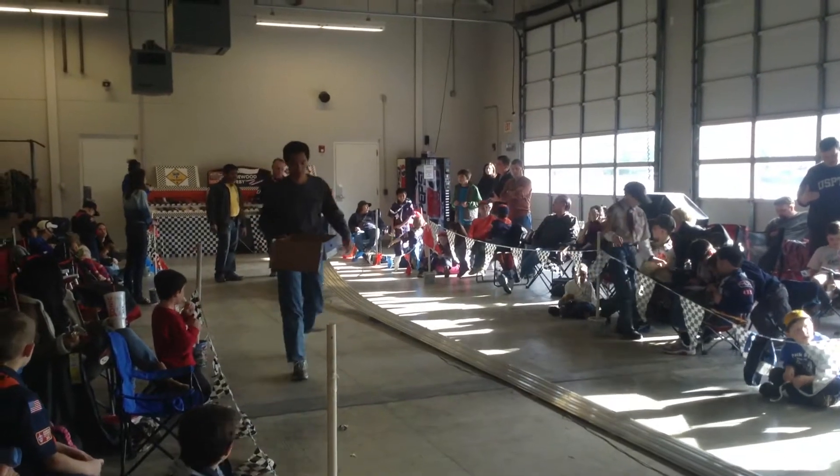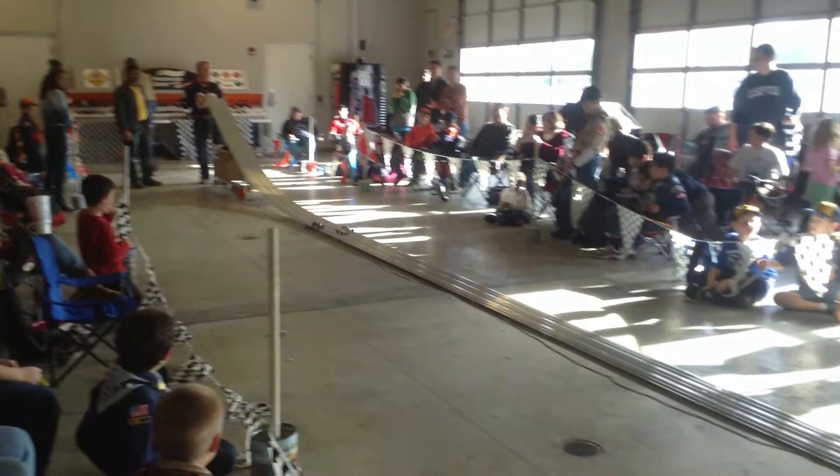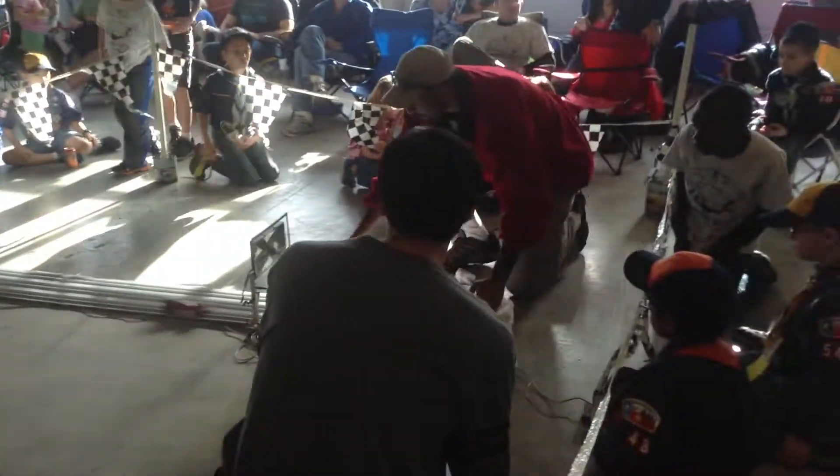Here is just a lower light setting, here at Pinewood Derby for Cub Scouts — you can see this. My brother's car is the yellow looking one.